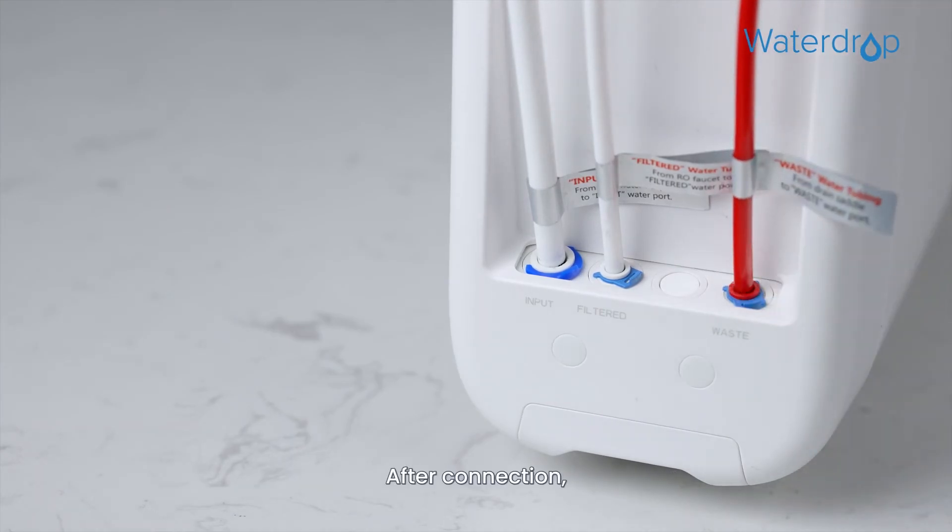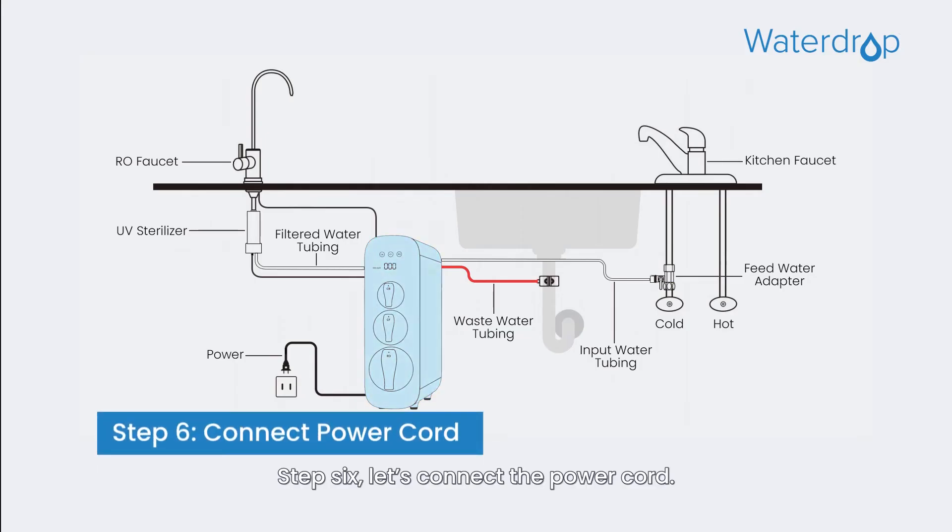After connection, please make sure all the tubing are fully inserted until you reach the mark on the tubing.